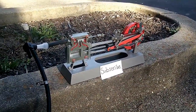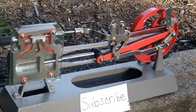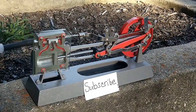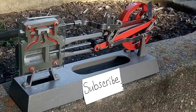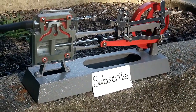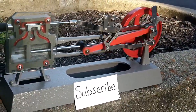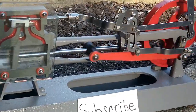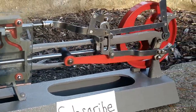Alright guys, we're all set up in my garage. I have the air pump set up and ready to go - this will simulate the pressure for the boiler - and I have the model set up on the curb there. Hopefully you guys can see it pretty clearly. I will show you how this thing runs - here we go.